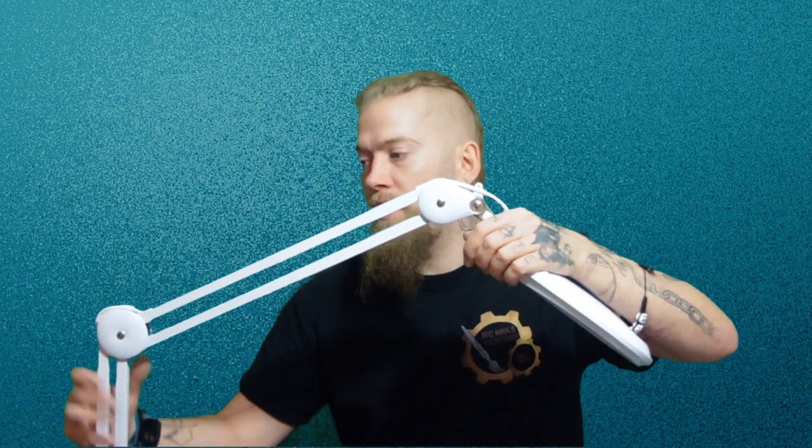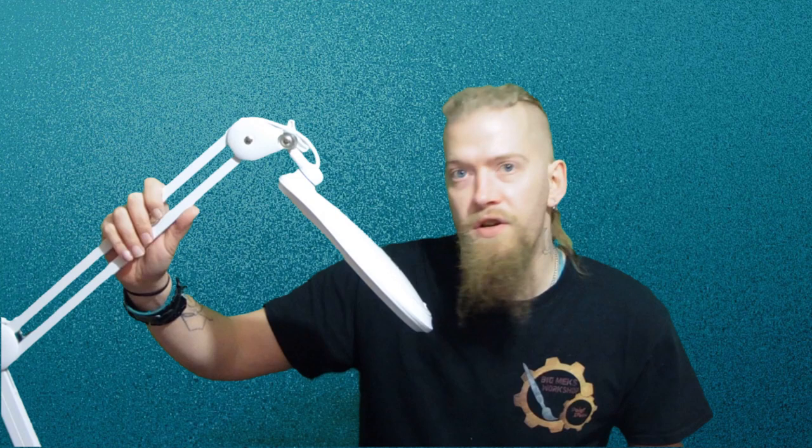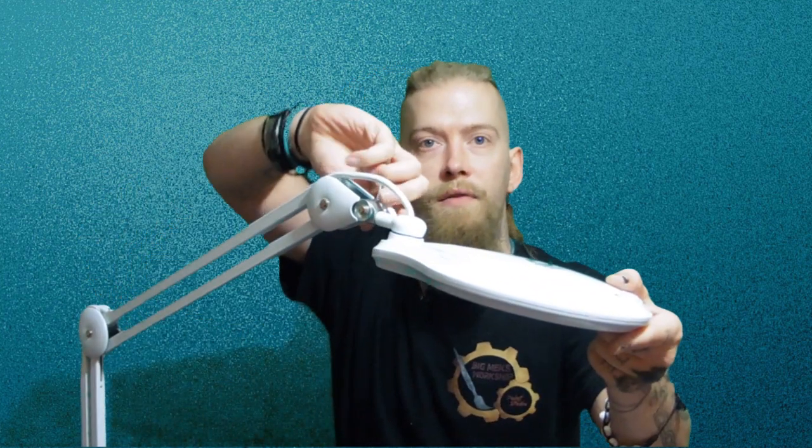One other thing I noticed about the framework is, because it was new and out of the box, it still has quite a bit of spring to it and on occasion it's been flipping back up. I'll put that down to the fact that it's new. There is an allen key slot here so you can probably tighten these up to stop it moving so easily, but I thought they would have put a little dial on it like they did at the top, so you can position anything and just tighten it with a little screw.